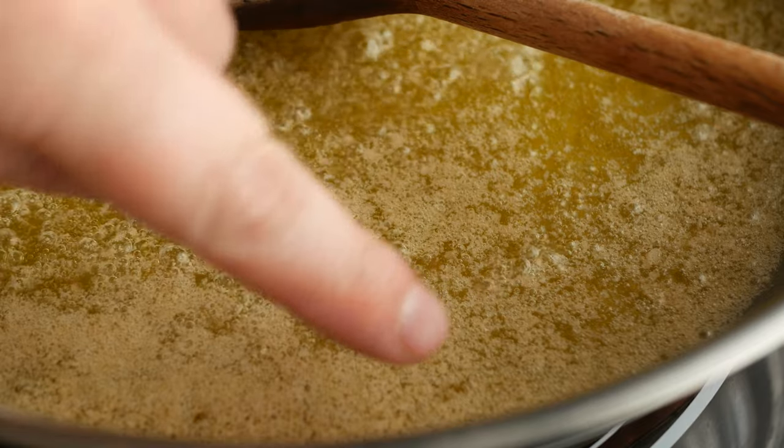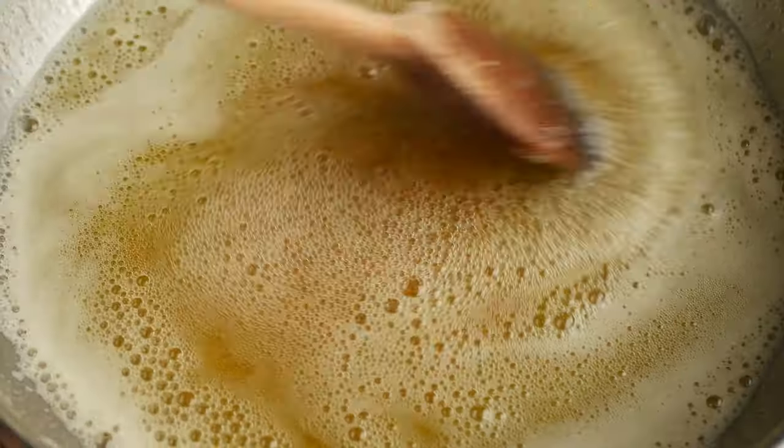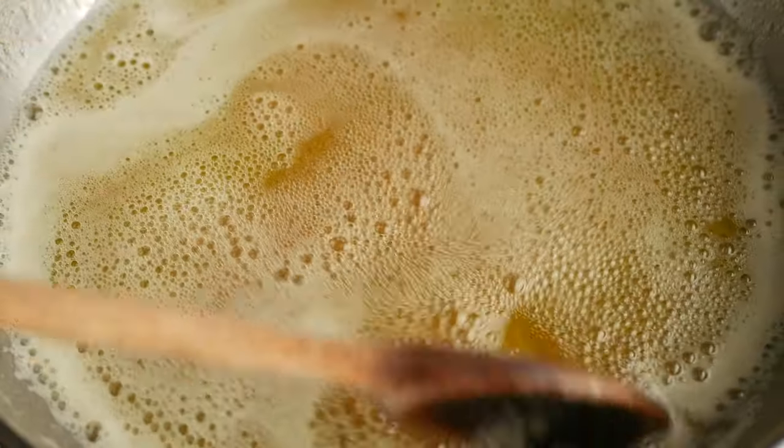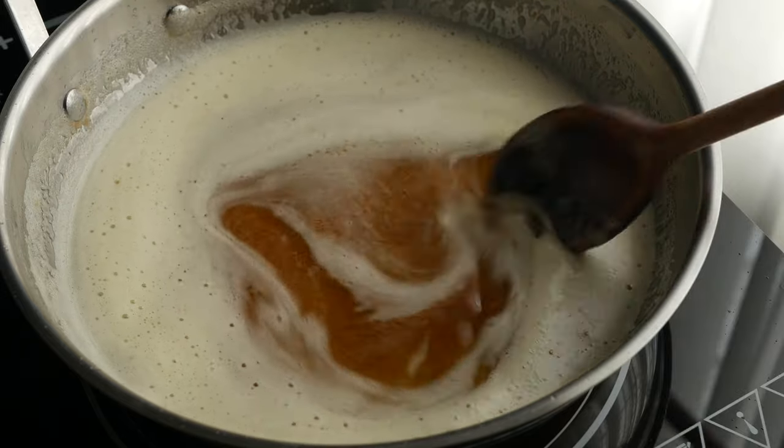You can see here that they're starting to get a little bit darker in color and eventually they're going to sink to the bottom of the pan. The butter will start to smell toasted and nutty, and you can see here that the milk solids have turned a really deep caramel brown.